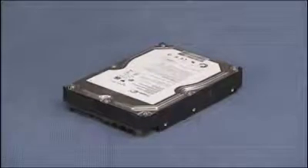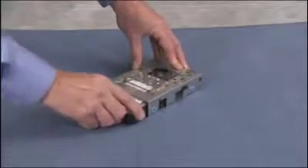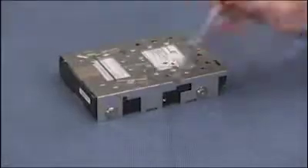To replace the hard drive into the cage, slide the drive into the cage until the screw holes on the side of the drive and the cage align. Replace the four screws to secure the hard drive to the cage.